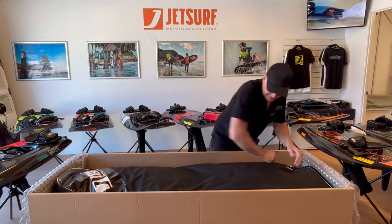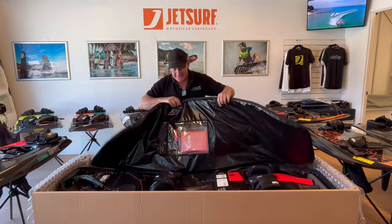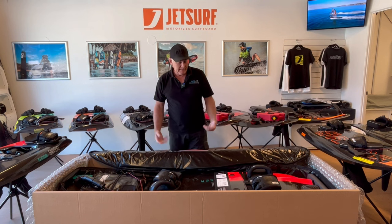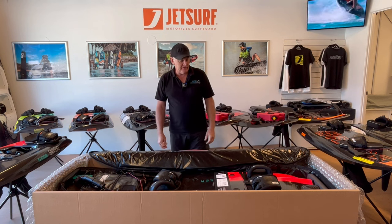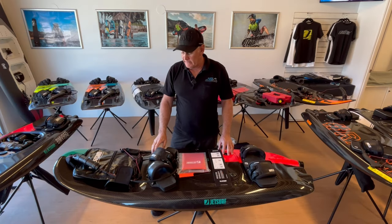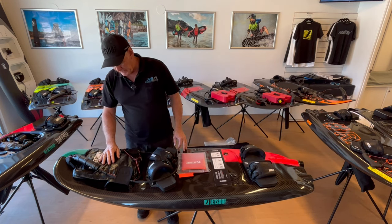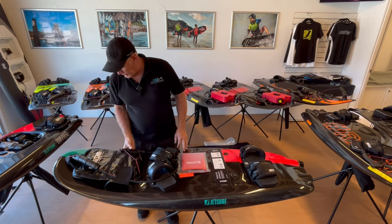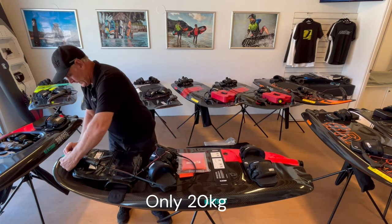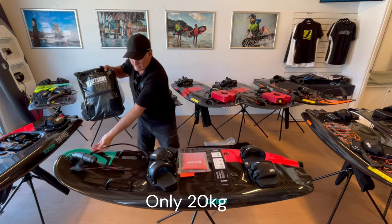Alright, zipper wrap. Drum roll — woohoo! Boom, check that puppy out. These are really, really good tools. We'll get this out of the box, and we'll go through the features and benefits. We whipped it out of the box, got it on the stand, and let's start from the front.